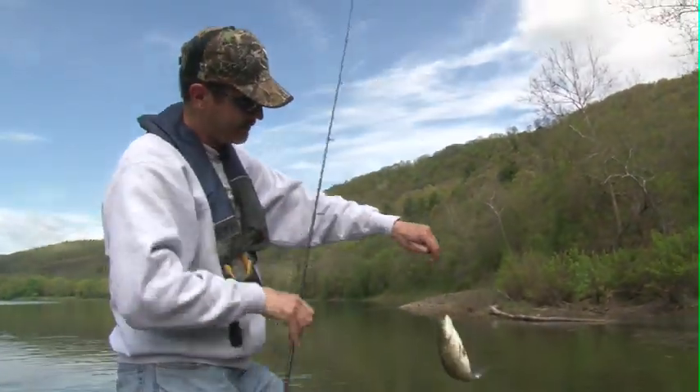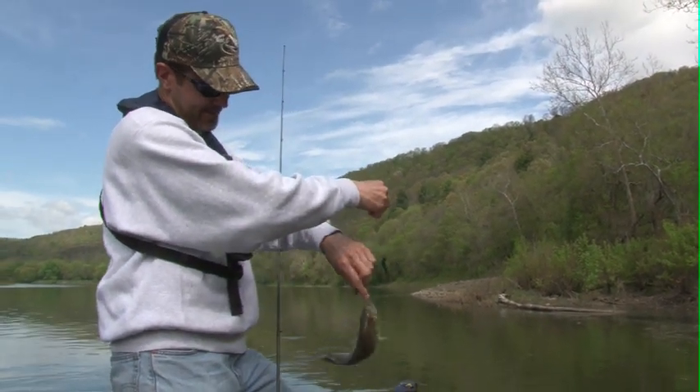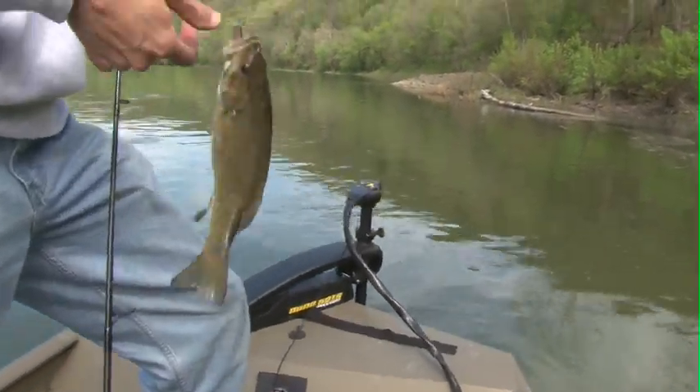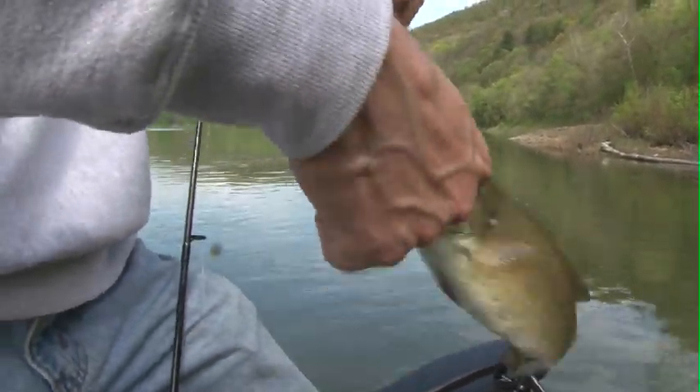That one tapped it. That one got it on the lower jaw. Hard to lip small fish when they've got that hook in their lower jaw like that, because you get a hook point in your thumb.